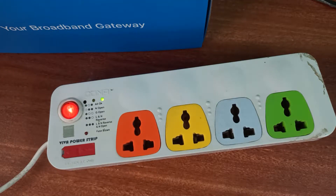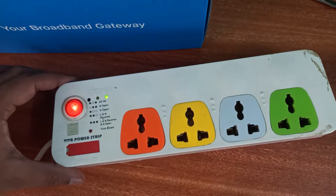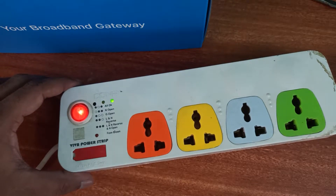Hey guys, what's up, welcome back to my channel. Today I'm gonna show you how to fix this spikebuster. I'm not gonna fix the spikebuster itself but I'm gonna fix the fuse here. This fuse was blown because I connected some non-standard components.